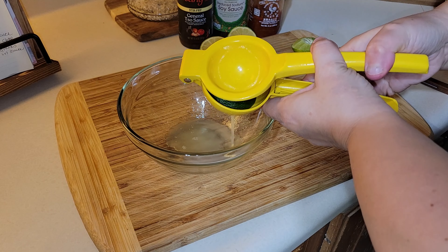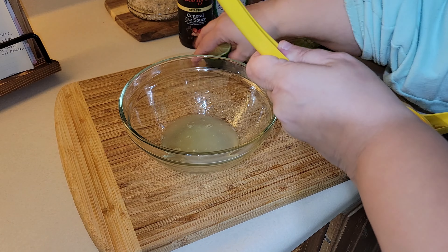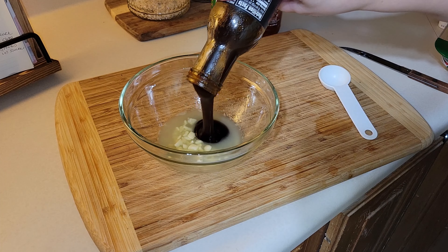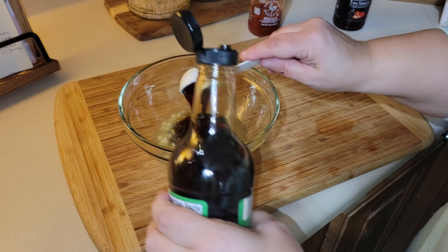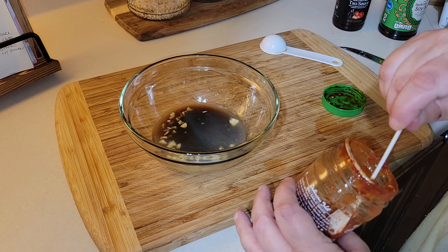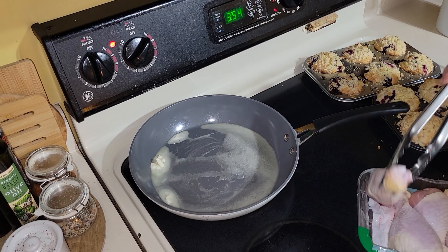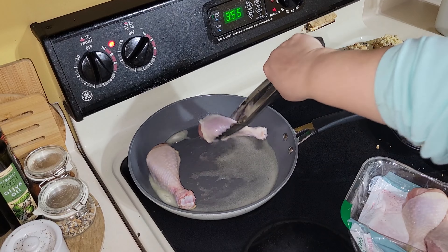To make the sauce, all I did was juice two limes and add in the garlic. Then I added about a quarter cup of the General Tso's sauce — I actually added a little bit more at the end — two tablespoons of soy sauce, and a teaspoon of the chili garlic sauce, and then I whisked it all up. To my frying pan I added a few tablespoons of butter, and then I am just going to sear the chicken on both sides for three to four minutes.